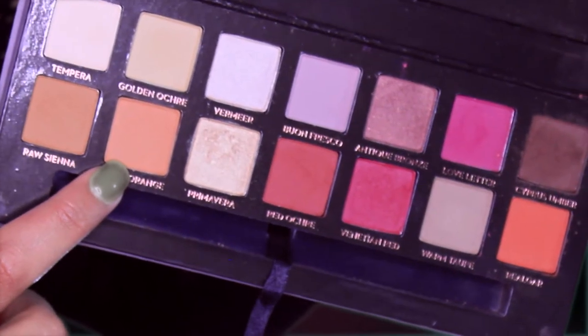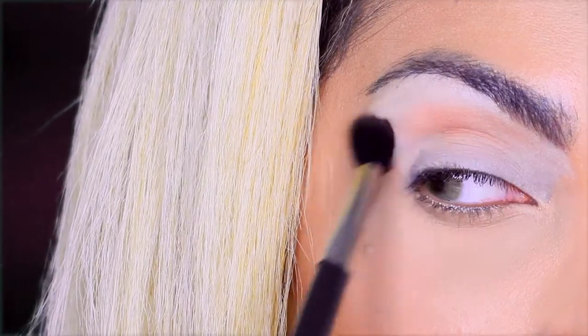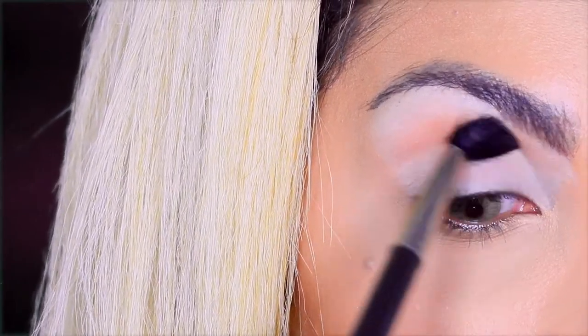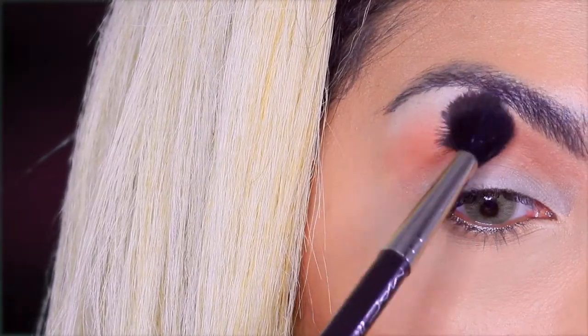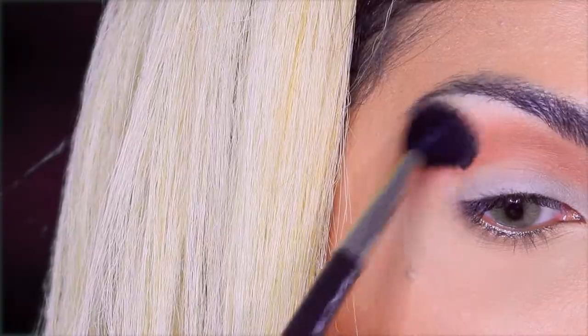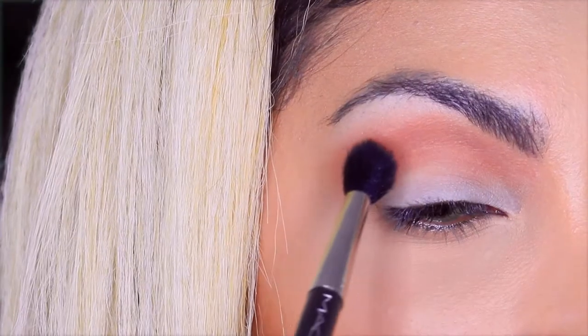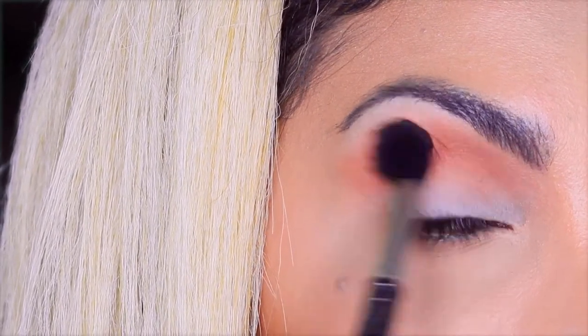I'm taking burnt orange from the palette and with the Mac 224 blending brush I will buff that into the crease. Then I will be taking Real Garnet, the orangey color, and I will add this to the crease as well to add more definition.